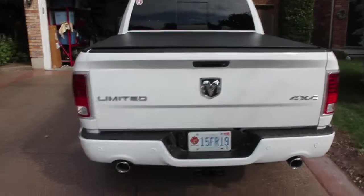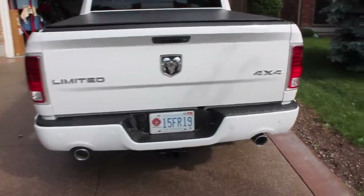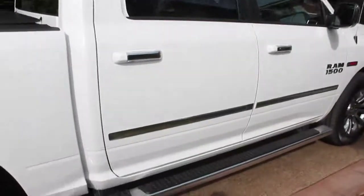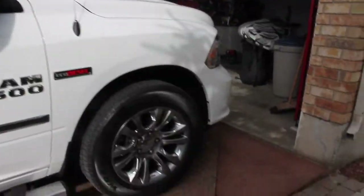Backup camera. 4x4. Now let's go to the other side. Tunnel cover. Nice chrome siding on the side of the truck. Arc assist in front. Big nice projector-style headlights.